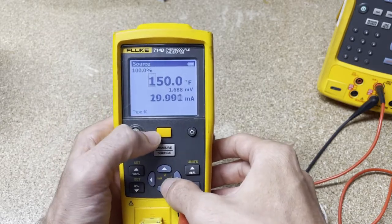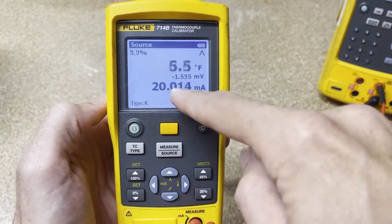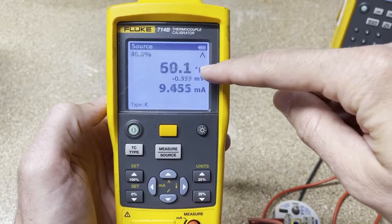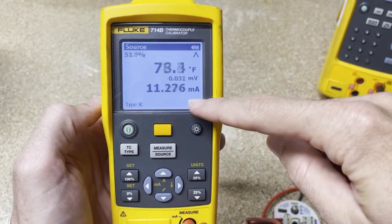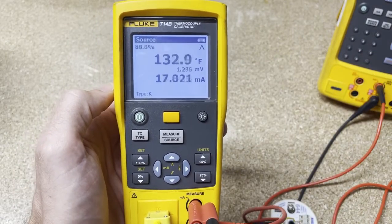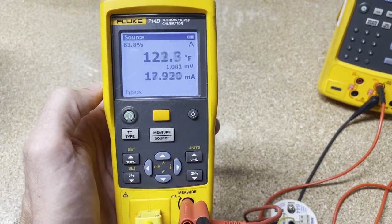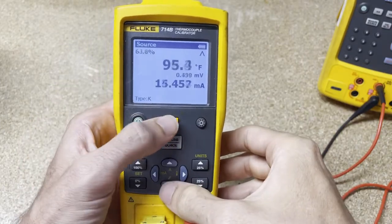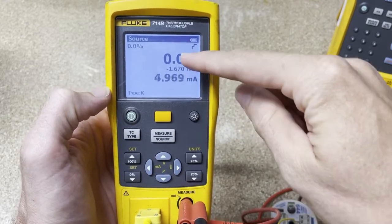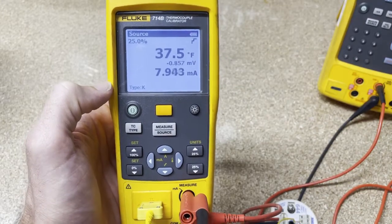What else can you do? You can ramp — hit the shift key and hit the ramp button (the up arrow), and it's going to start at the bottom and just go up with the temperature, measuring milliamps all the way up and all the way down. Another thing people like to do instead of ramping is use the steps feature — hit shift and go to steps. This steps it out: it'll be at zero for a while to let it settle, then jump up to 25%, and keep doing that process.